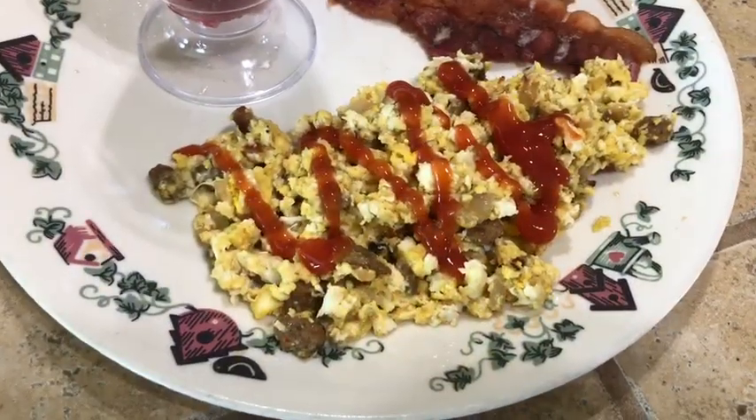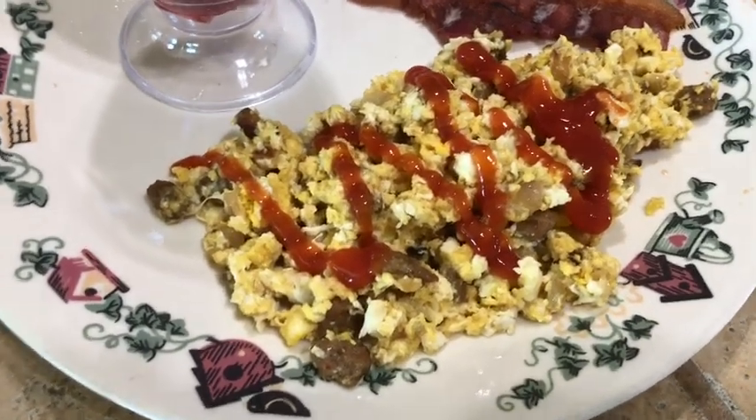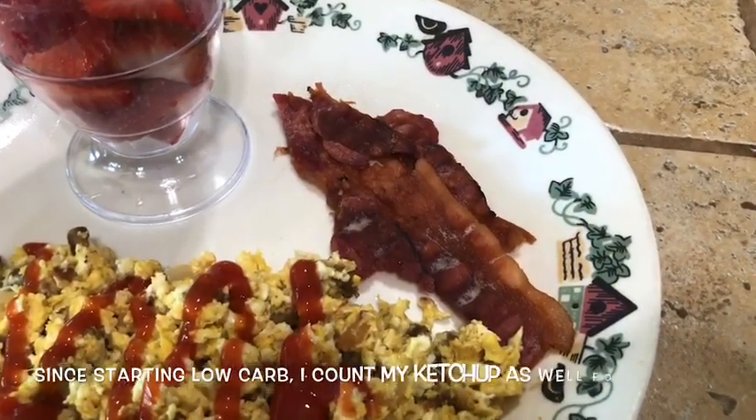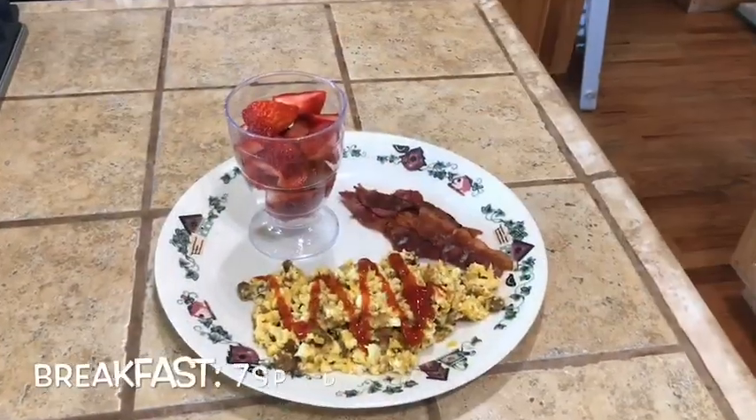This right here is my breakfast — my egg scramble, bacon, and strawberries. All together, this is a seven-point breakfast. Three points for a fourth of a cup of the pork sausage crumbles, one point for two tablespoons of mozzarella cheese, two points for two slices of the Hormel fully cooked bacon, and strawberries are zero. So again, this is a seven-point breakfast.